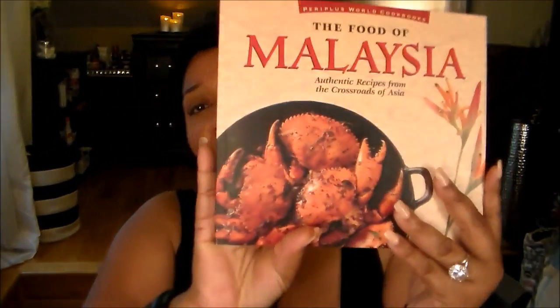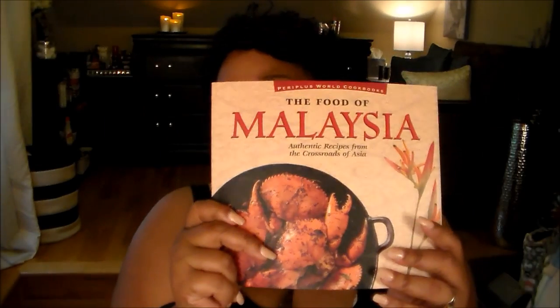Another book I got is The Food of Malaysia — I love any kind of ethnic foods. It's authentic recipes from the crossroads of Asia. I cannot wait to try this one; it's got some super recipes in here. I love books with pictures — I'm just a sucker for them. I'm also thinking ahead to the fair, my little competition in October — well, actually November this time.